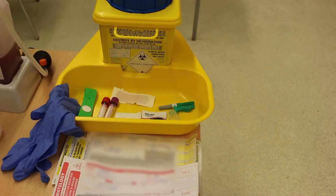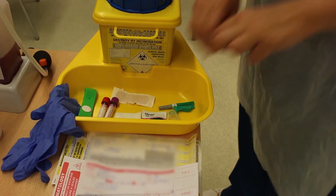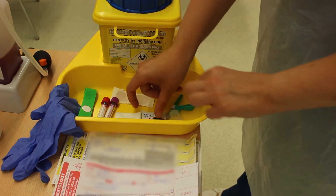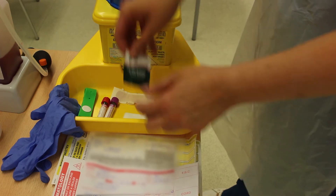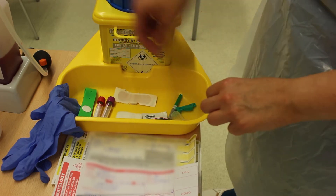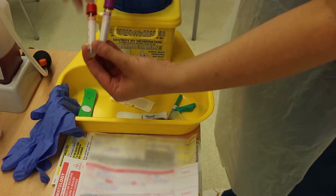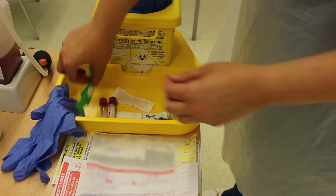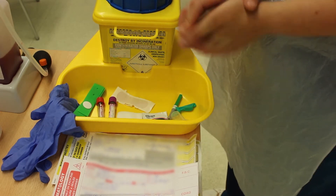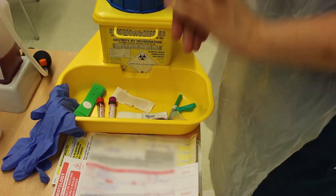This is the equipment I have gathered: a blood collection device — a needle and vacutainer — an alcohol wipe, gauze swabs to clean the site after, a band-aid, blood bottles for collection, a tourniquet, gloves, and my blood request forms.